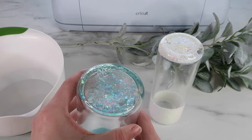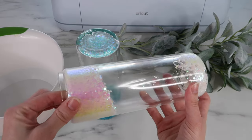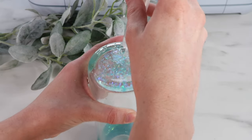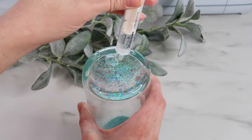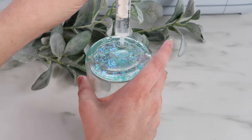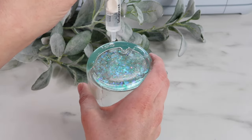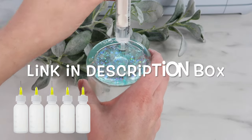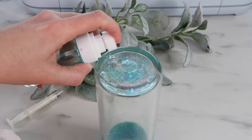Once both tumblers were done I let them sit overnight, because it's supposed to let any air bubbles rise to the top. The next day there is a pretty large air bubble in the blue tumbler and a small one in the white one. I tried moving the air bubble around and filling it in with liquid mixture, struggling so much - it got smaller but I just could not fully get rid of it. There is also a tool with a syringe with a fine tip that might work better. I also tried the alcohol trick and just could not get rid of that bubble.